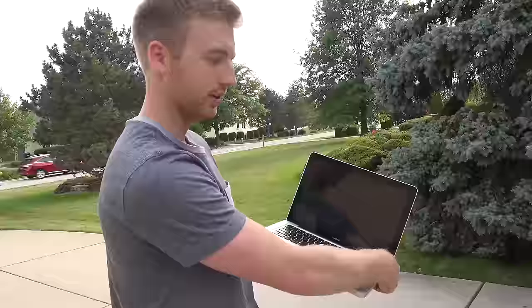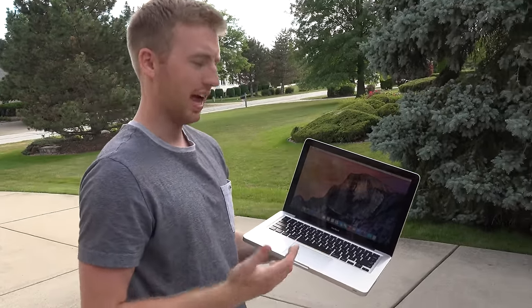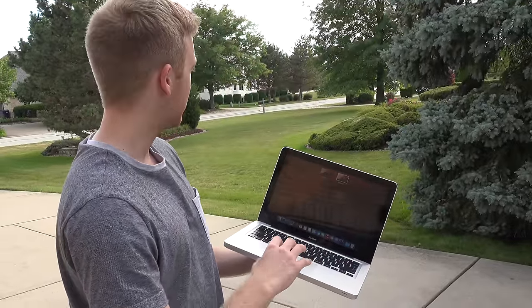We'll give it a minute and come right back to it. Alright, so it's on and it did happen to survive the drop test. I'm getting the spinning wheel of death right here, but I don't know why it turned off — we just had to power it back on. But everything still seems to be functioning, just running a little bit slow right now.